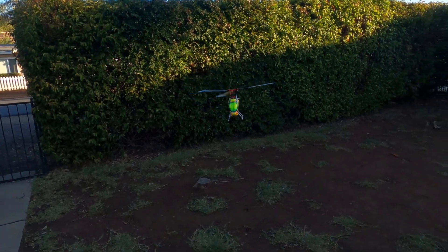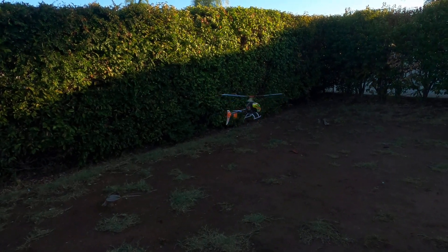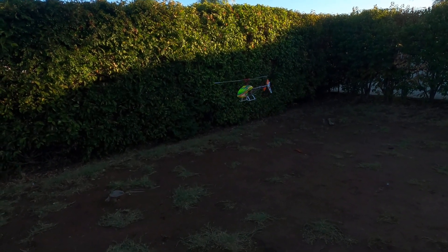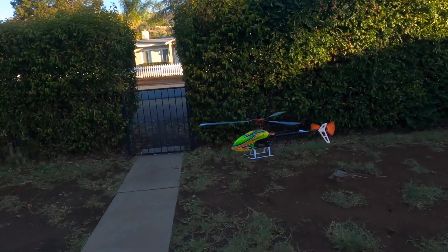So I want to thank MicroHeli for sending me this one — awesome stuff. As long as it works with Blade helicopters, I can use it.